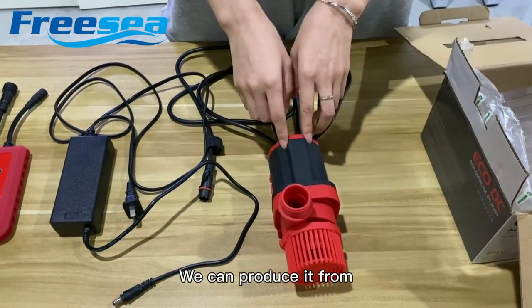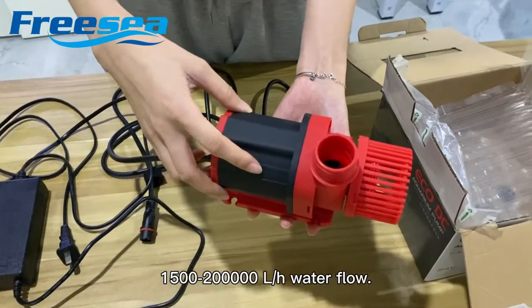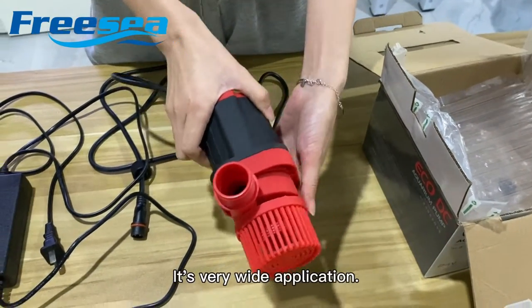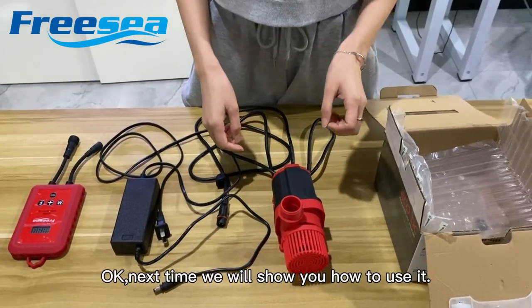We can hold you safe. The controller has different types of devices. This is a very good application. And next time we ask you how to choose it.